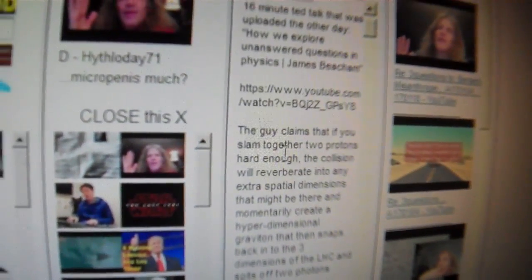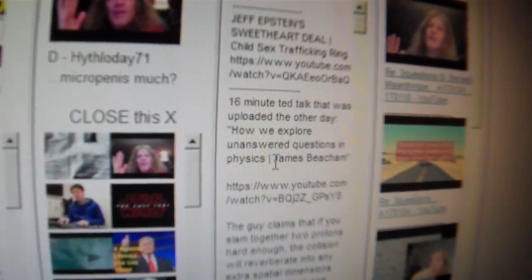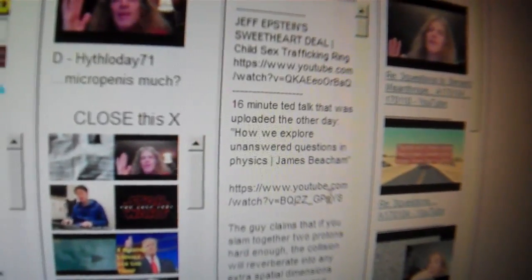Someone on this website posted a link to a TED talk. I could only watch about 60 percent of it. First, they always use a face mic, which seems like such a bad idea — you can hear every dry mouth sound.